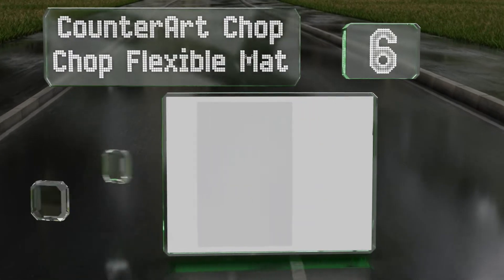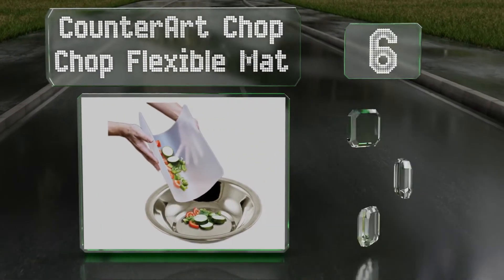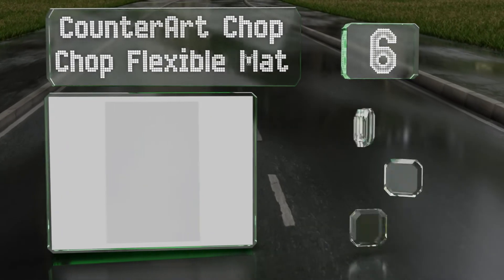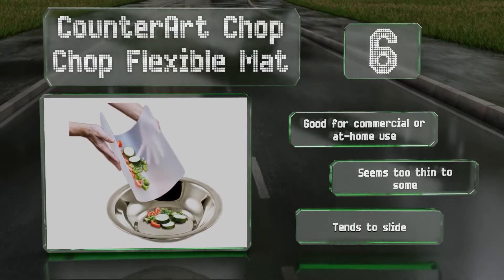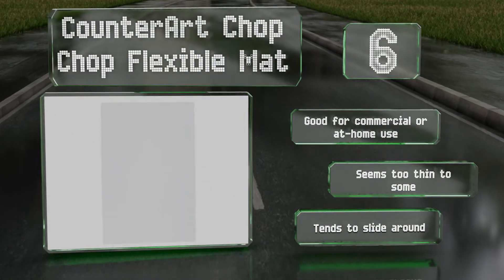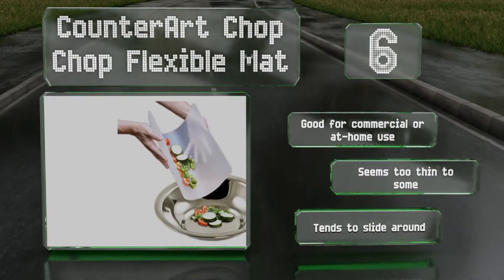Moving up our list to number six, the Counter Art Chop Chop flexible mat is a generous size, measuring 20 by 30 inches and giving you a prep area of 600 square inches. It's made with Microban protection, which can inhibit the growth of dangerous and odor-causing bacteria. This one's good for commercial or at-home use, though it seems too thin to some and tends to slide around.